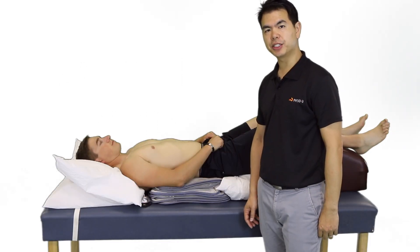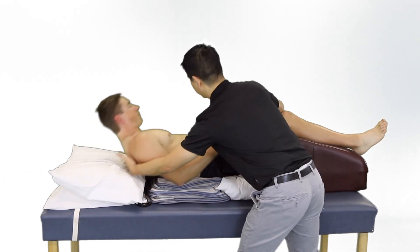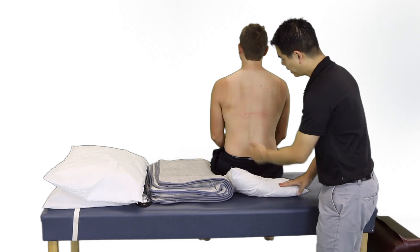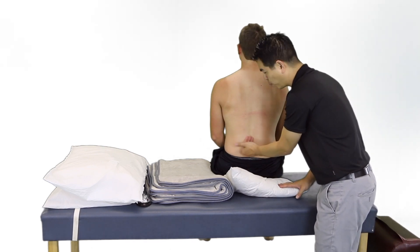After the 20-minute session, I'll help the patient get up from the table. It's important to assess the tissue — it is normal to see a little bit of pink, redness, and some warmth.